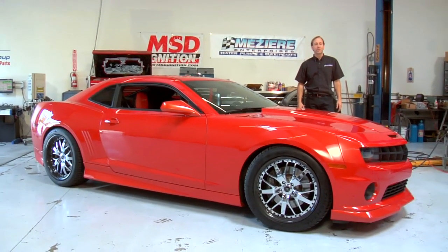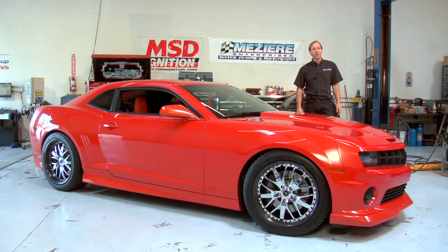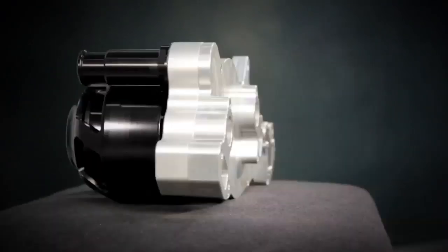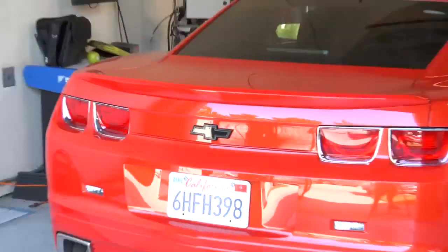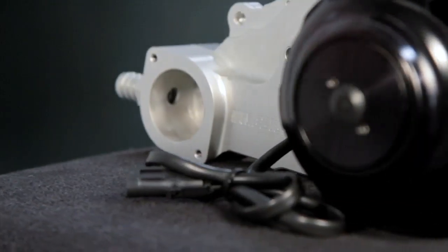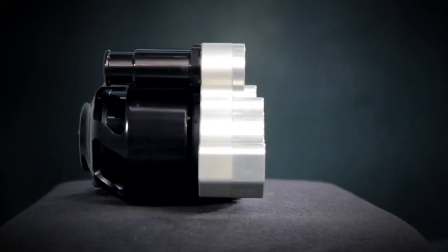My name is Don Mazier from Mazier Enterprises. Today we're going to show you the benefits of installing an electric water pump on a late model vehicle. Our WP329 offers better low speed cooling, better horsepower at high RPMs, and the ability to cool your engine when it's shut off. So let's get to the install.